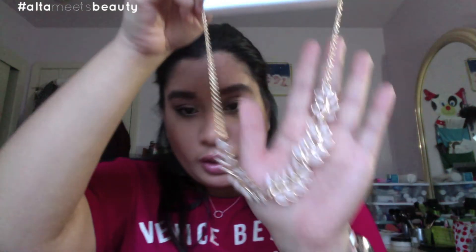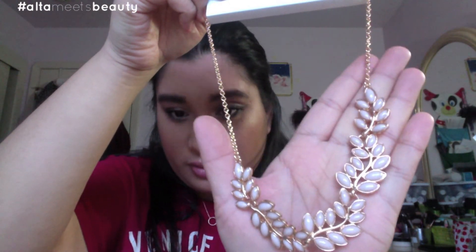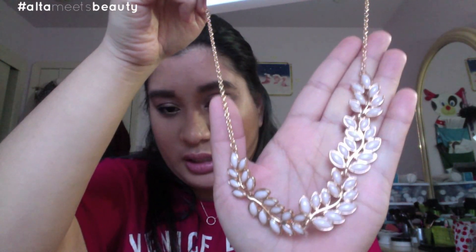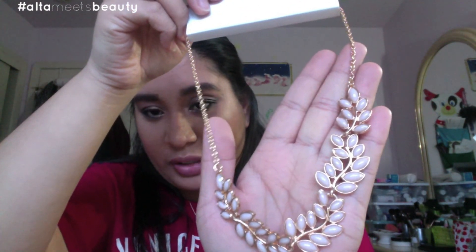The next and last product from H&M is a necklace. It's gold with a pearly looking leaf design. I decided to get more statement necklaces nowadays because the clothes I've been transitioning to — I guess adulthood, for lack of a better word — call for looking more professional in my daily life. So I decided to get more statement pieces for work, going out with friends, my boyfriend, or family. You're going to look good.